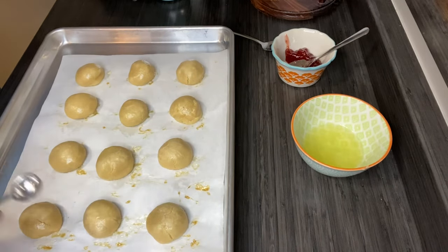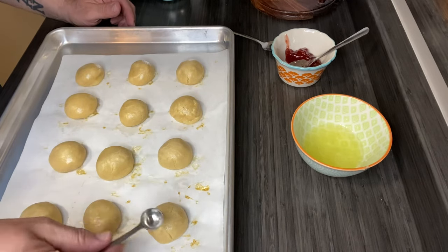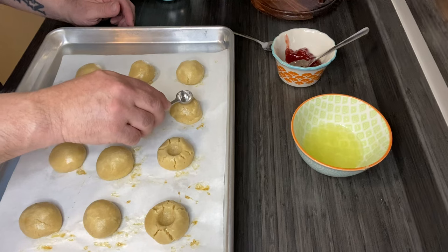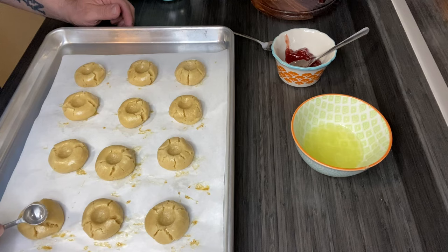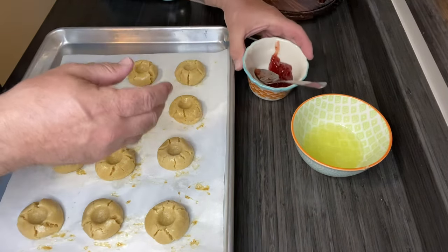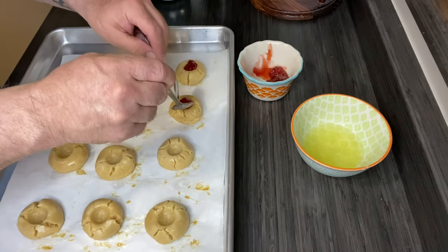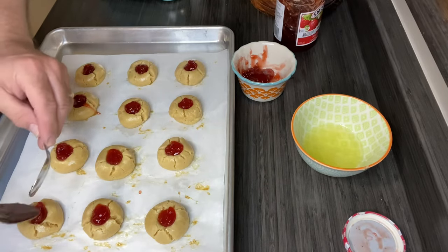Here are my cookies after six minutes in a 350-degree oven. I'm using a little measuring spoon instead of my thumb to make a second indentation in each one. Now I've got some strawberry jam here — I put it in a bowl because it's easier to work with than scooping it out of the bottle each time. Super easy.